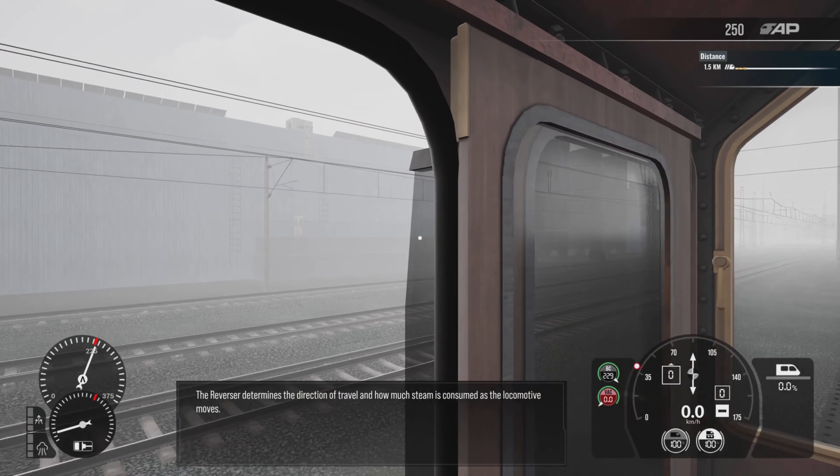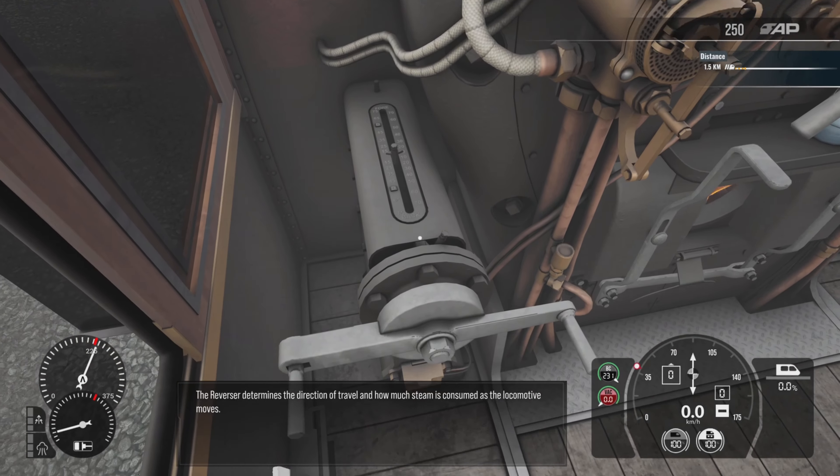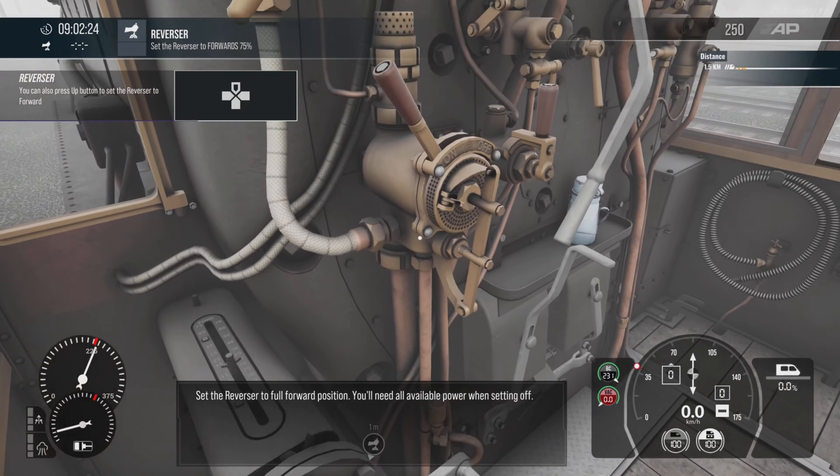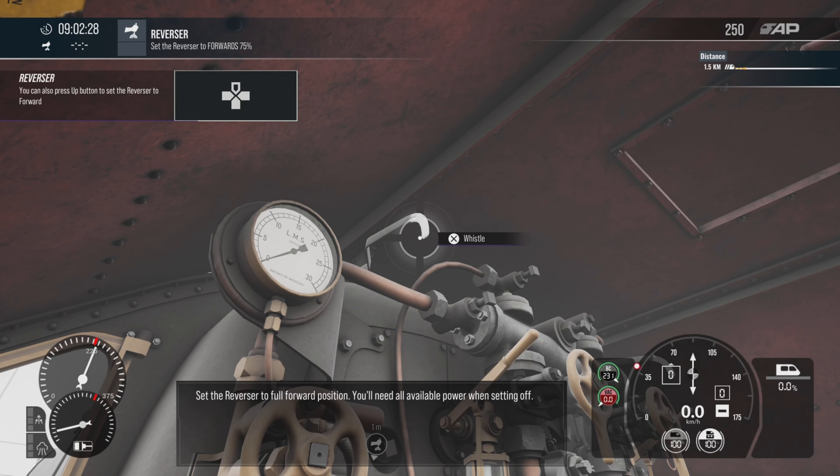The reverser determines the direction of travel and how much steam is consumed as the locomotive moves. Set the reverser to full forward position. You will need all available power when setting off.